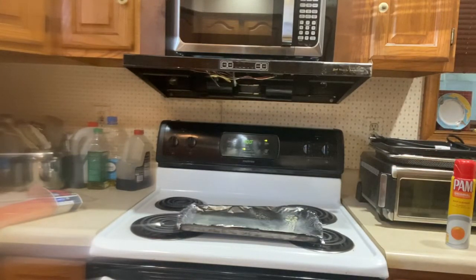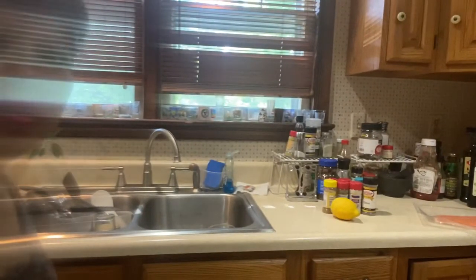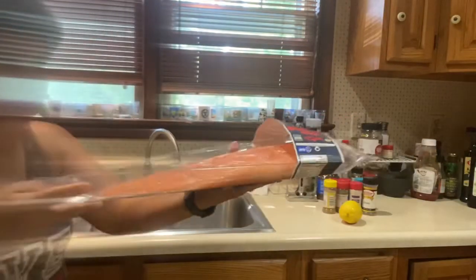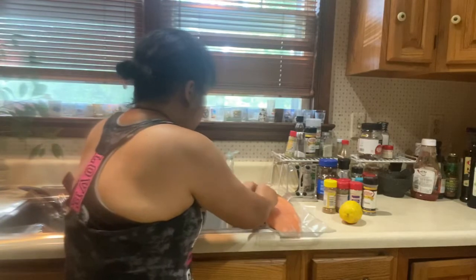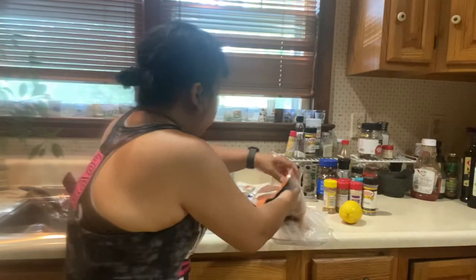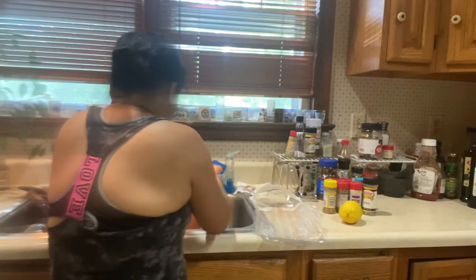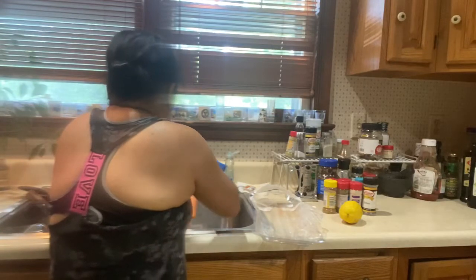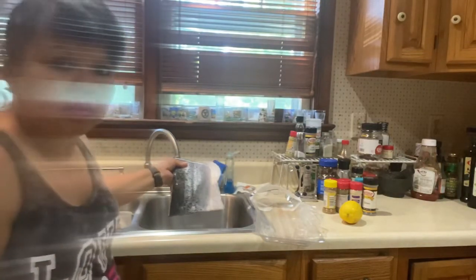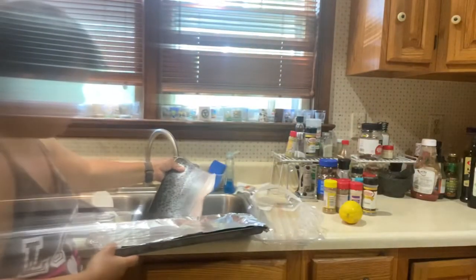Next we are going to wash the fish. Ready to wash the fish — oops, this is our fish. Wash it. Here we go. Splash.